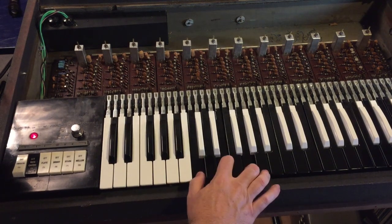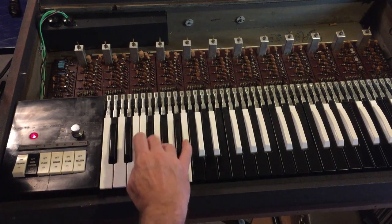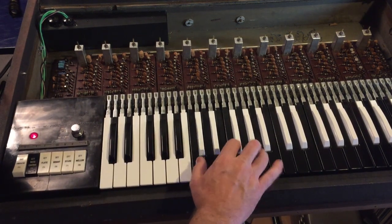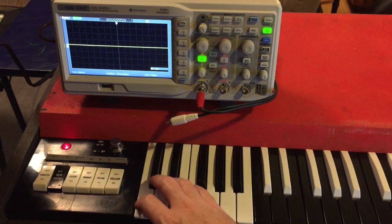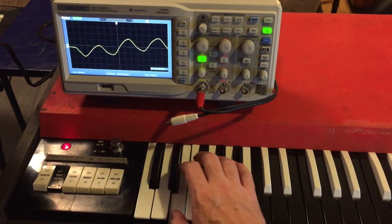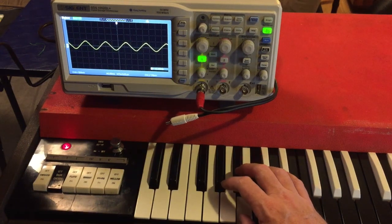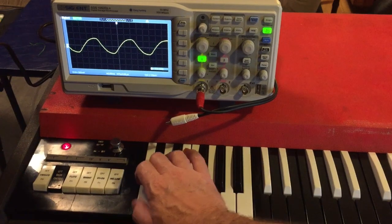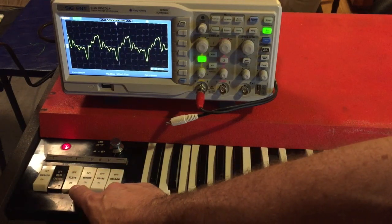The power supply is reinstalled, hooked up, plugged in, turned on — and sounding and working great. I'm going to bring the oscilloscope up to show a couple of interesting things. First, playing just the bass notes: as you can see it's a nice sine wave, but as I go up notice how the height of the sine wave gets smaller. That has to do with the dynamics of the speakers and our ears — kind of cool.